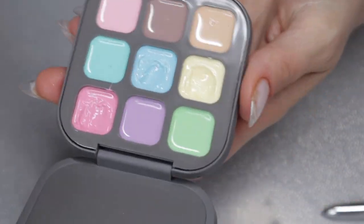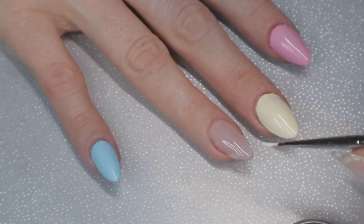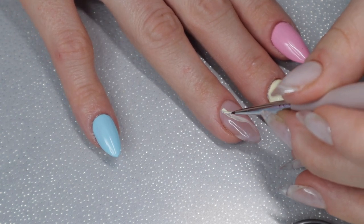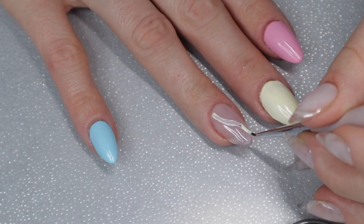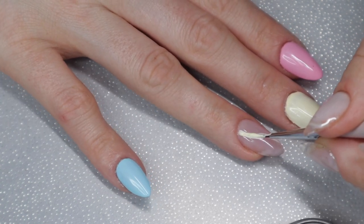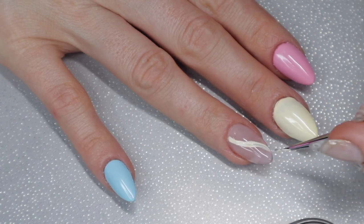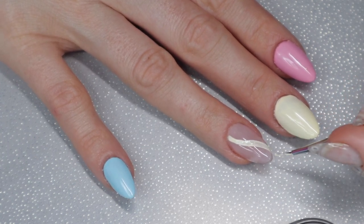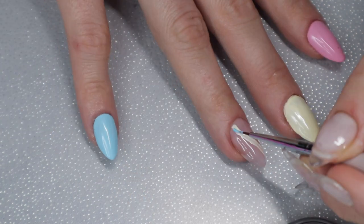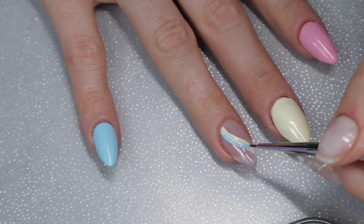I'm going to use those same three colors — the pink, yellow, and blue — to do some swirly rainbow lines on my nail. I saw an inspo picture on my Instagram feed, saved it, and I'll link the inspo account in the description below. I'm painting lines in each color, curing and building up because the gel polish isn't opaque enough on the first coat. So far it's turning out great and I really like the Promise builder gel as the base background color — it's perfect for this style of manicure.